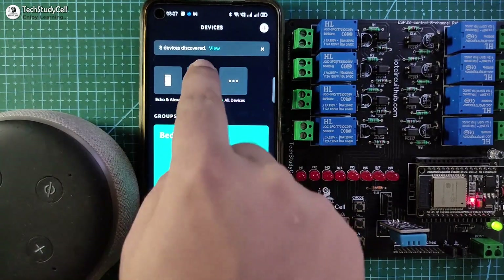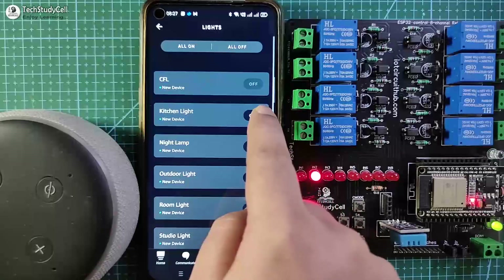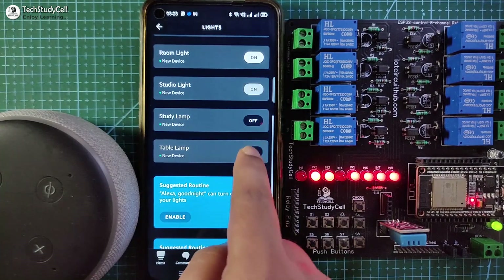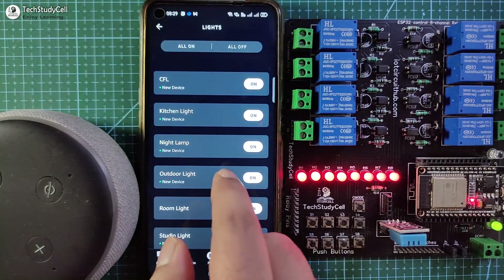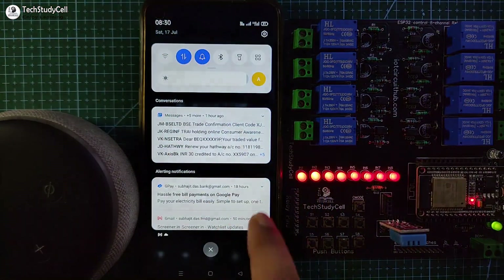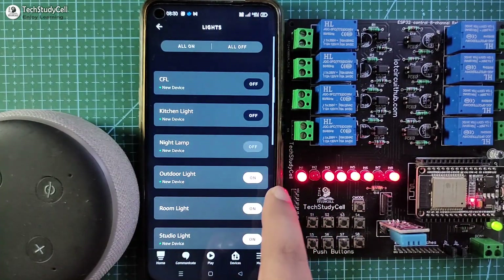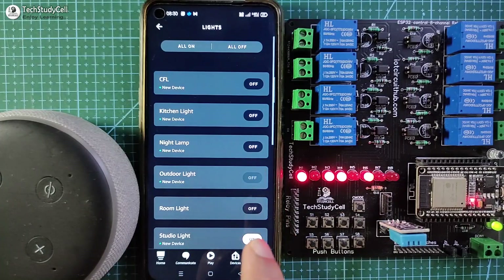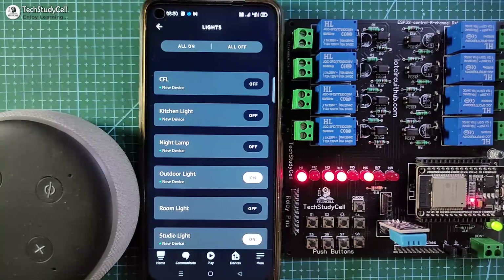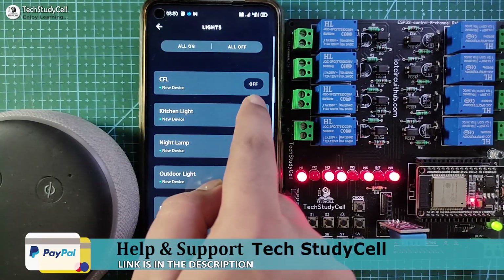Go to Device and in the light section we can see all the devices we have connected. Now let me control it from the Amazon Alexa app — you can see I can easily control it. Now let me connect the smartphone with a different network by turning off Wi-Fi and turning on mobile data. You can see I can still control the relays from the Amazon Alexa app — the Echo Dot and ESP32 should be connected with the same Wi-Fi network, and then you can control from anywhere in the world.